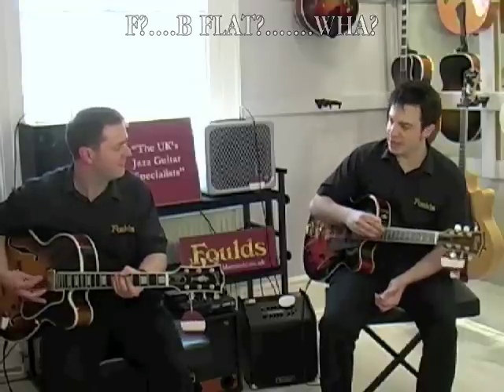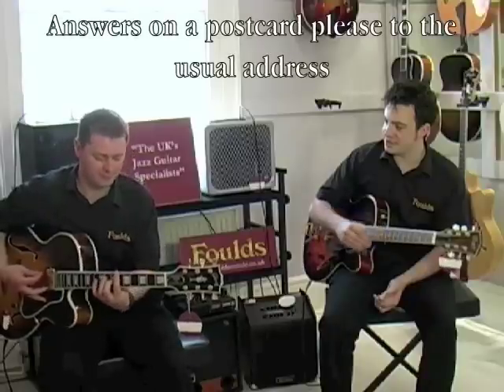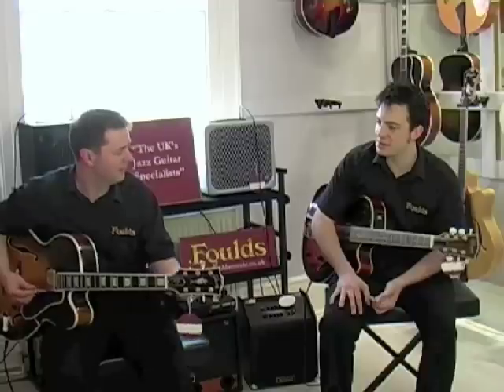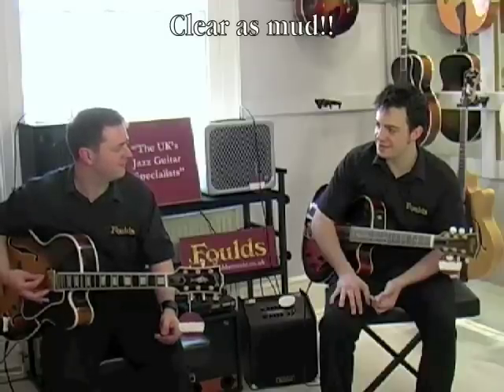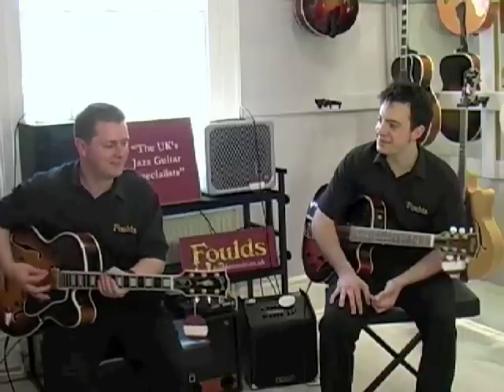Yeah, so what's that, an A, is it? Yeah. So anything I'll do, you're there, I'm playing the next string up. Yeah, so hopefully. So if you play an F, I'm in B-flat. Right, okay. We got it wrong with our own. Yeah, so that made the sound interesting then. I didn't notice, to be honest.